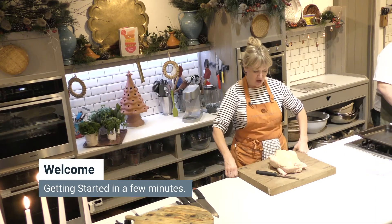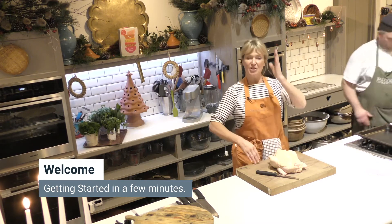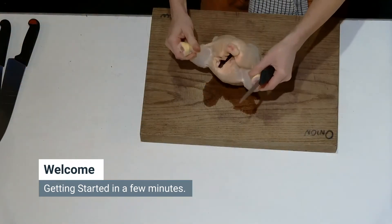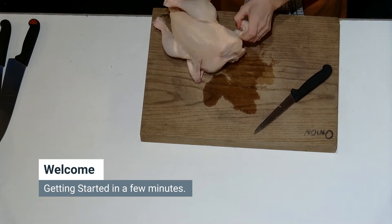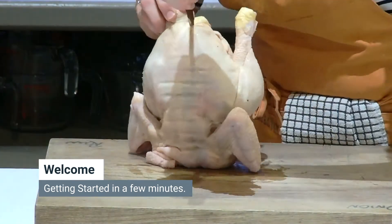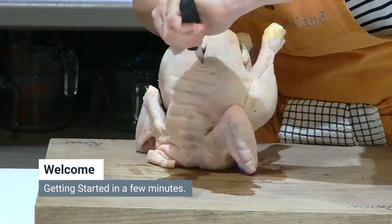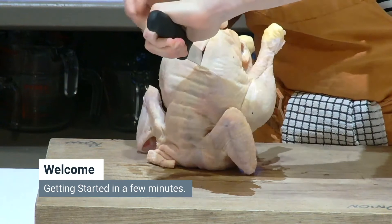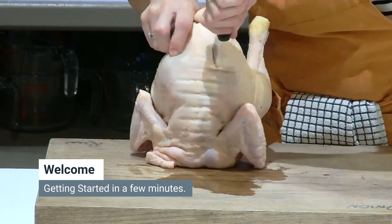To make a spatchcock chicken, you start off with a whole chicken like this. I'm going to cut down the back — you've got your whole chicken sitting wing-side down. I'm going to cut down the backbone, and I'll turn it back towards me because it's a bit easier to do that way.